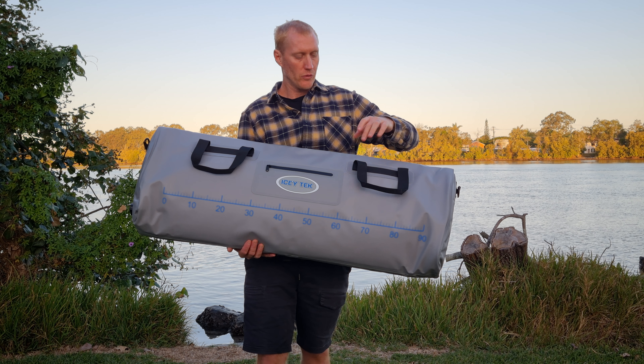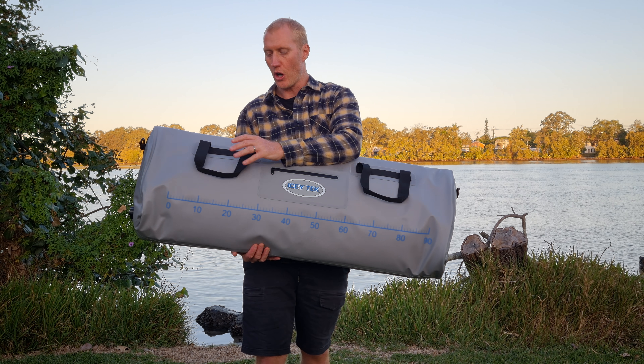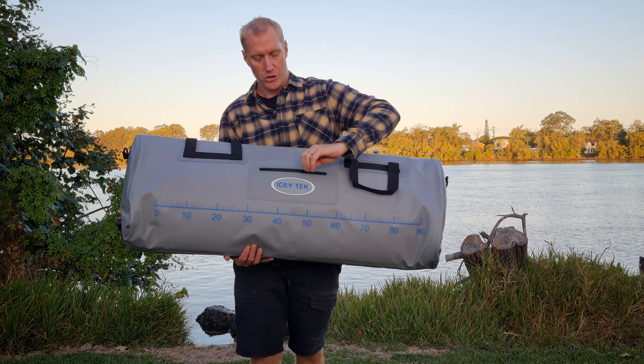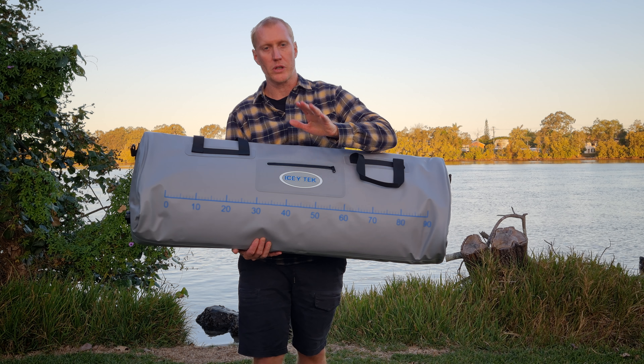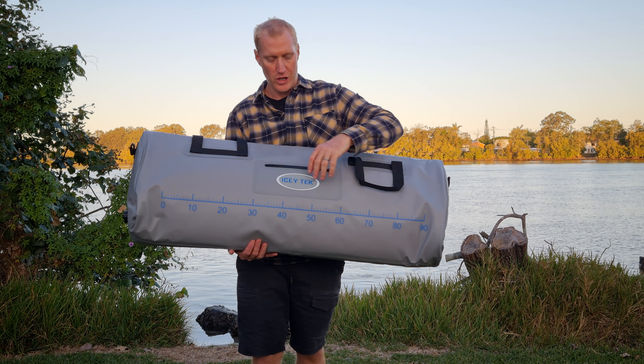Really good quality components. We've got all welded parts here. The handles are welded on, sewn, quality marine webbing. This has a small pocket on the front for storing things like a knife, your phone, bags for fish, and things like that.